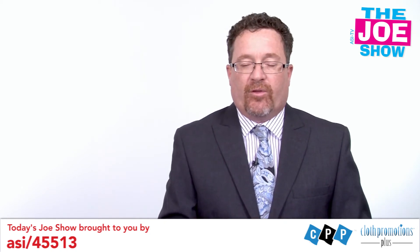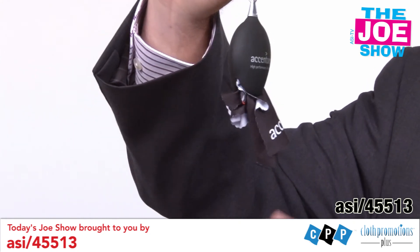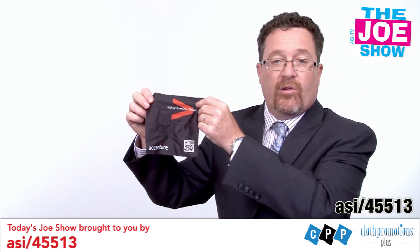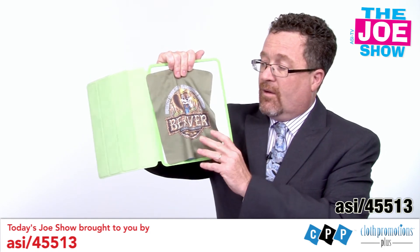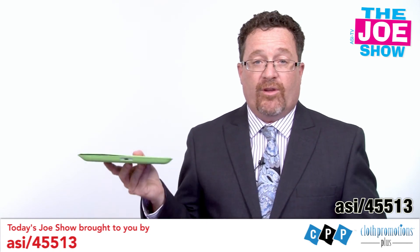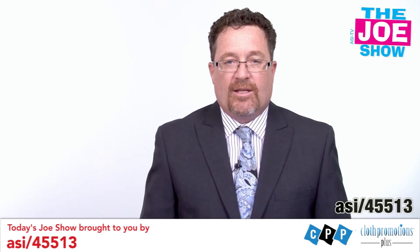Now we have some products from today's Joe Show sponsor, Cloth Promotions Plus. First, you'll see we have a split key ring with a little case, and inside is a microfiber cloth — great for cleaning eyeglasses, sunglasses, and camera lenses. Next, I have my iPod case here, and when I open it up, inside you'll see a microfiber cloth that fits right on top of the screen for cleaning. It's high quality with four-color process printing for your logo, really making it stand out. It fits right underneath the cover when closed, so every time you open it you can clean your screen, get all your fingerprints off, and get down to business.